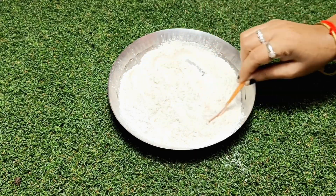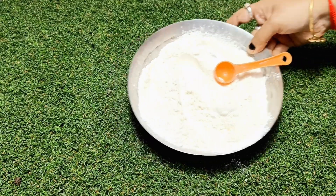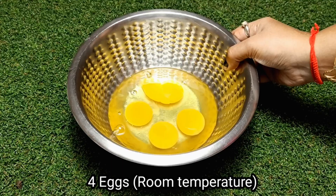With a spoon, we have to mix everything well. On the other side, I have taken 4 eggs at room temperature.